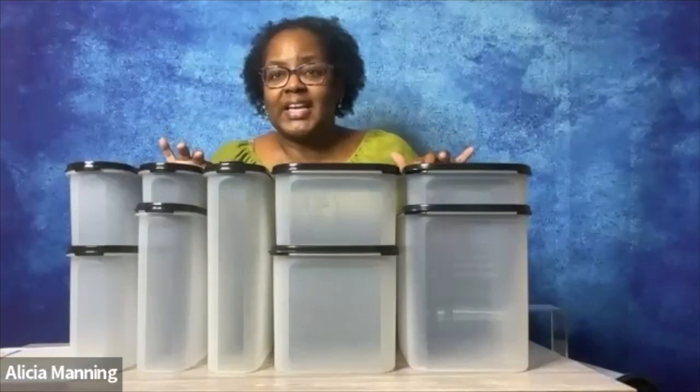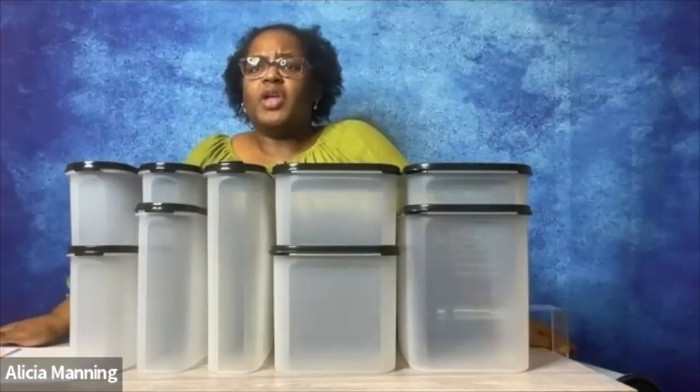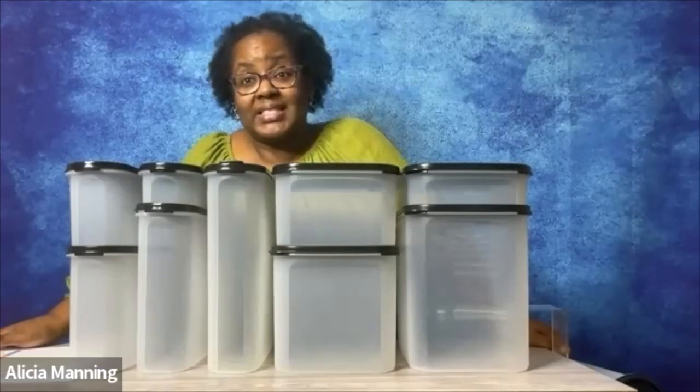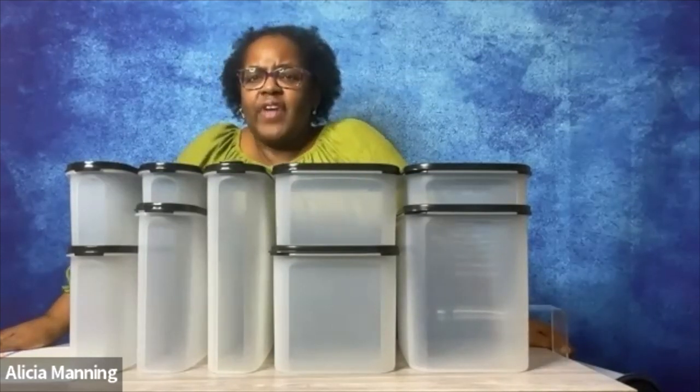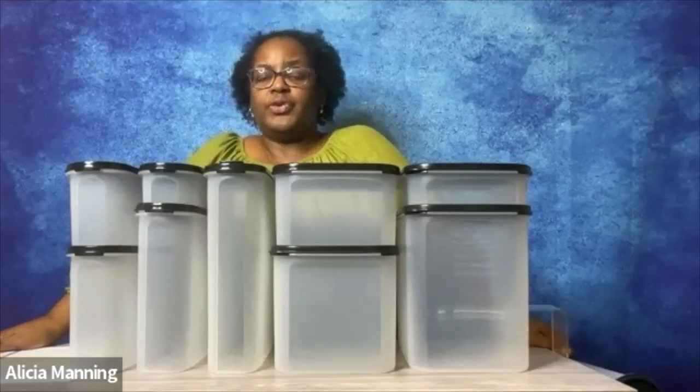Let's start with our top selling kitchen organization system, Modular Mates. When you use Modular Mates, you're going to save time, you're going to save space, you're going to save money, and you're going to save waste. Did you know that the average family throws away at least $75 a month in stale food?